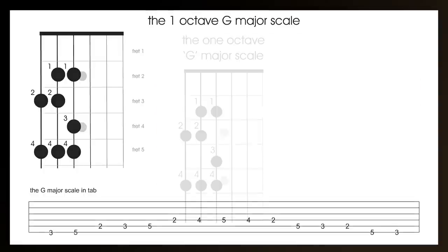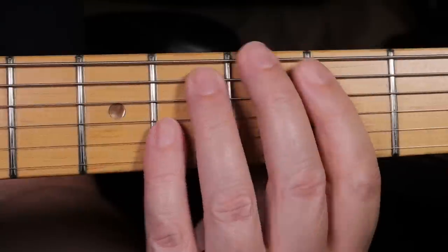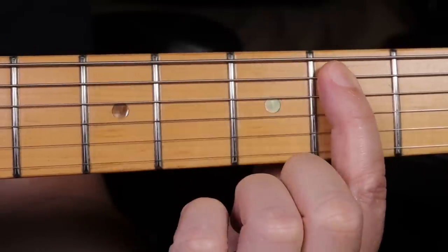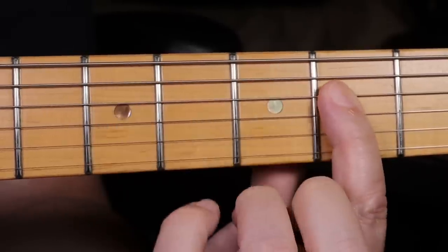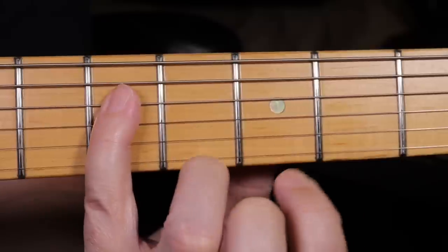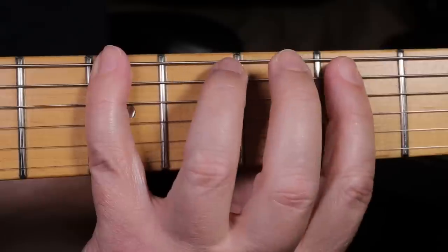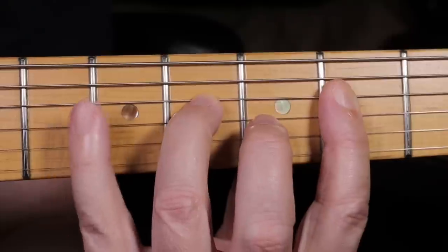If you're new to this scale, you might need to watch this first bit of the video a couple of times before you get it. You'll also need to go away and practice for a while before coming back and continuing through this video. However, be warned — don't copy my finger style exactly. I'm moving my fingers out of the way so you can see clearly where my fingers are. It's a better way to play and more practical if you leave the fingers hovering just above the frets.